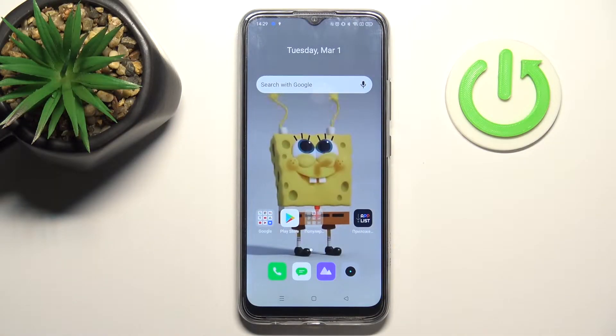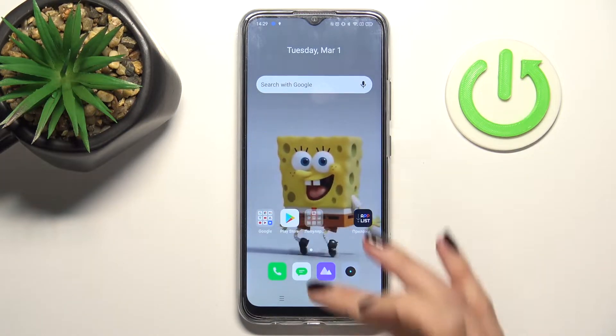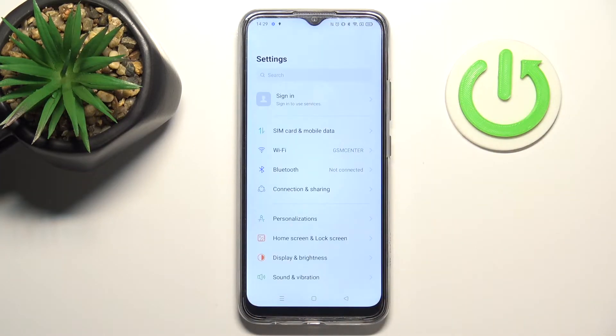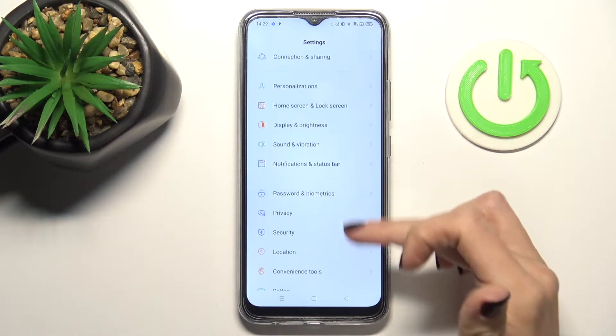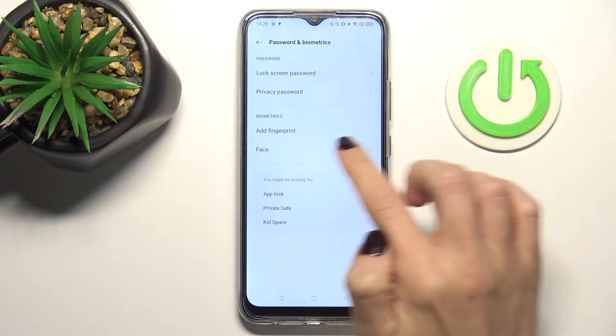In front of me is RumiC25FS and let me show you how to add a fingerprint on this device. So first of all, unroll the list of all apps, go to settings, find and select Passwords and Biometrics, and click on Add a Fingerprint.